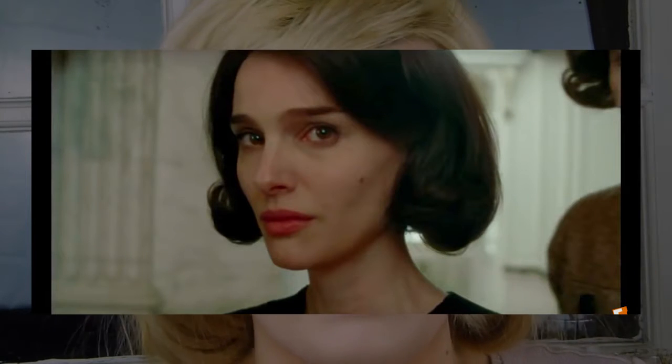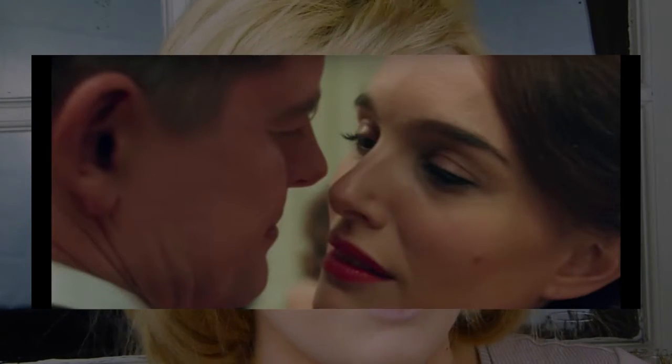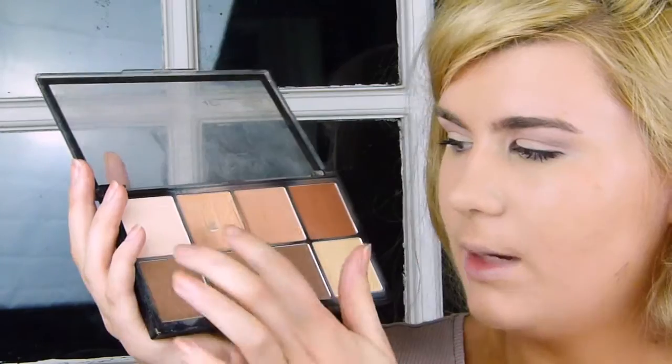Moving on to contour — this was quite interesting because in films they don't tend to contour too much, they keep it very unnoticeable. However, this look was very, very contoured. I'm not sure if that's just Natalie Portman's amazing bone structure contributing to it, but I think she was fairly contoured as well. So I'm going in with my Makeup Revolution Ultra Pro HD Contour Palette using two shades, and a Real Techniques brush for a more precise, harsh contour — which is what I want for this look, even though for real life it would be quite obvious. For film and camera makeup it's quite different.